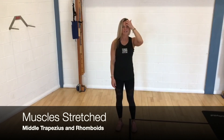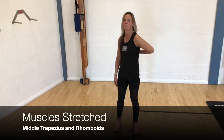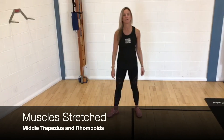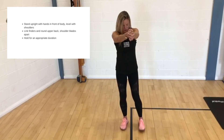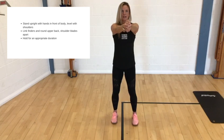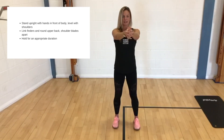This is our standing upper back stretch, so it's going to hit the mid trapezius and the rhomboids, right into the middle just where your shoulder blades meet. I'm going to take the hands just out in front of the chest. Feet are hip-width apart, under your hips, knees are soft, belly button is pulled in so the core is engaged.